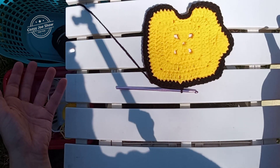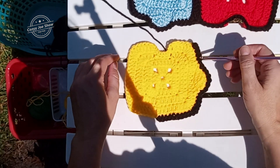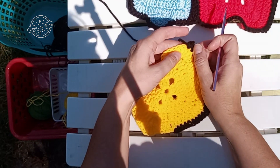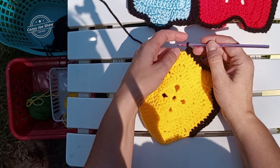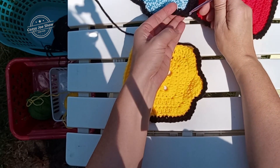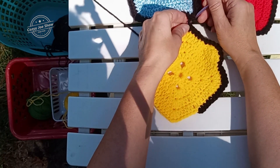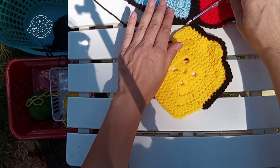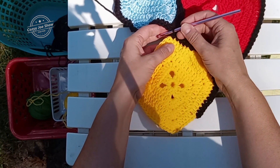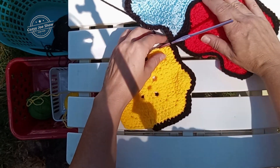Now I'm going to show you how to join the two pieces. On your joining round, when you complete the bump side and you get to the corner, instead of putting three singles in the corner, you're only going to put two. You're going to take your hook off of that loop and put it in the corresponding loop on the square you're attaching to, and pull that loop through. I don't like to join with a slip stitch because it leaves an unnecessary ridge. Then you put the third single in that corner. So you still have the three corner stitches, but now it's joined.